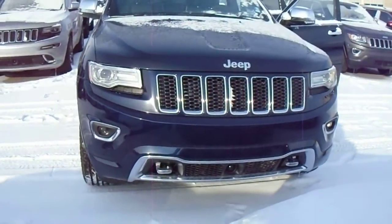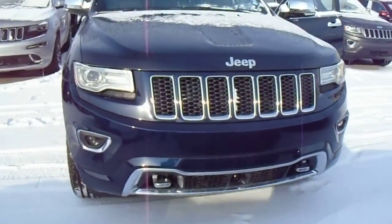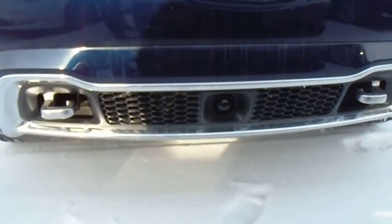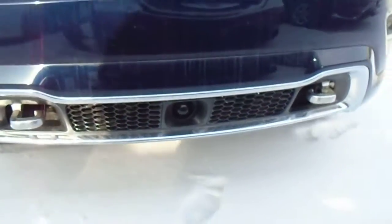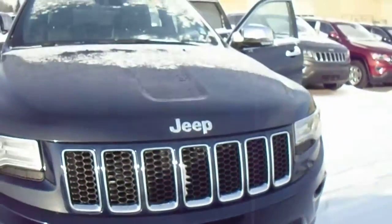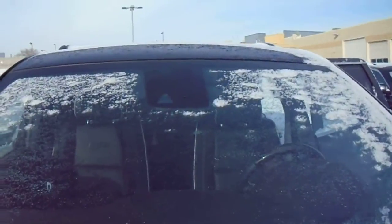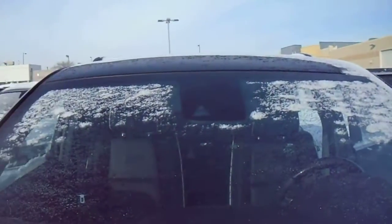On the front here you can see it has two tow hooks mounted right to the frame. Also, there's a little radar for your adaptive cruise control, which I'll show you the controls for inside. And that works in tandem with the camera that's mounted behind your center rear view right there.